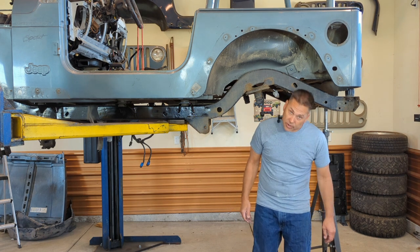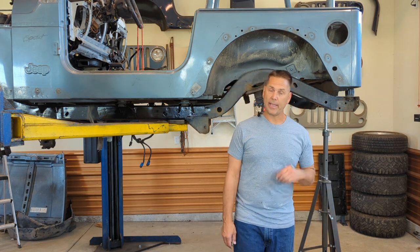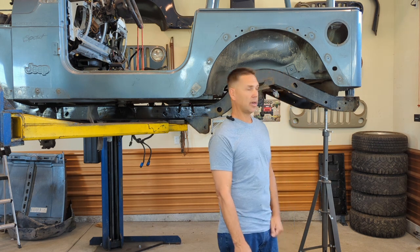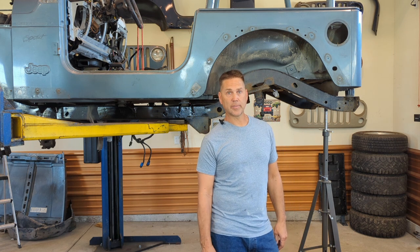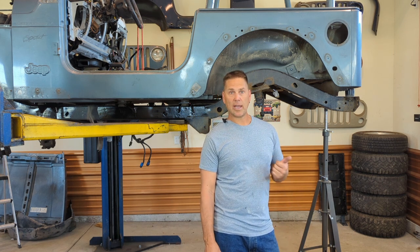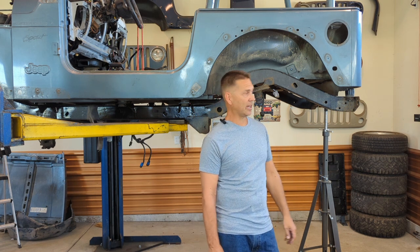Hey, what's going on everyone? Mike here in the BFH garage, still working on project Back in Black. Taking a pause to show you another modification. It's a hot one today — it's supposed to be 104 degrees, and in the shop it's already hot, but it's still cooler in here than it is outside, so I'm trying to take advantage of it.